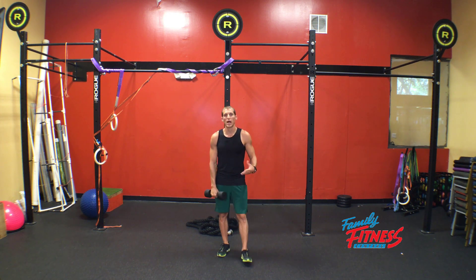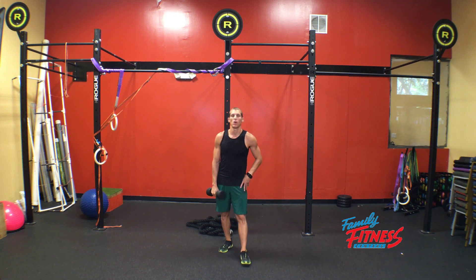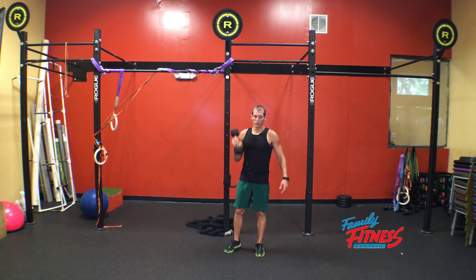Benefits of the exercise: full body integration, high metabolic demand with emphasis through the lower body.